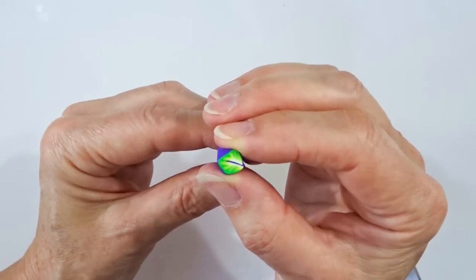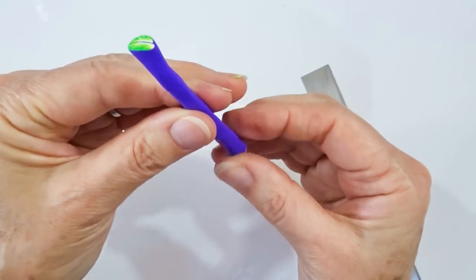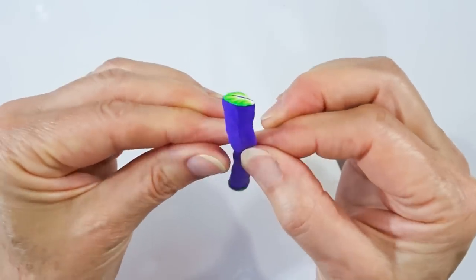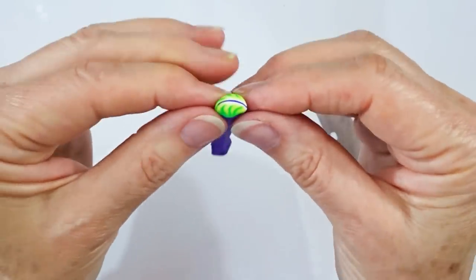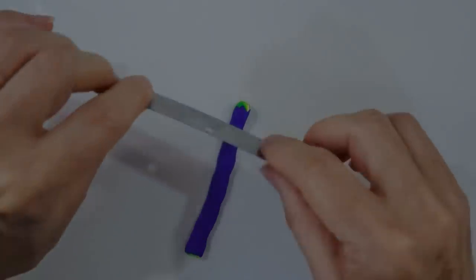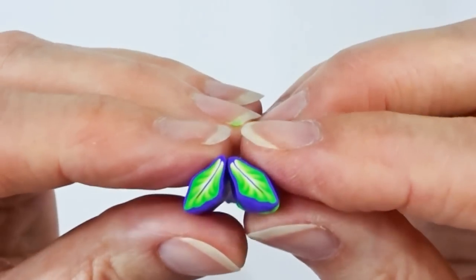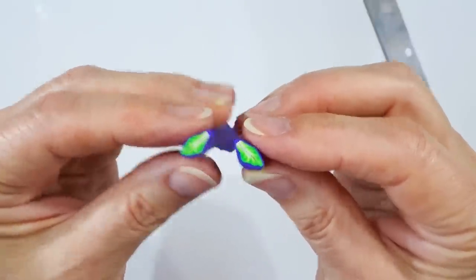Once we've got it to the size we want I press down and blunt off the points on the sides, and then both the top and bottom of the leaf can be more pointed so I press in all along the edges. I turn it the other way, start from the other end, and go back down until we meet — and there you have some little leaves. So those are our two elements all ready to go; now we'll start making the background.